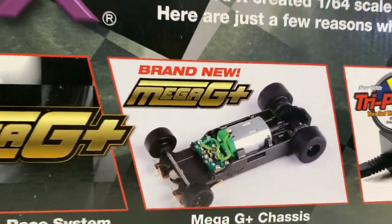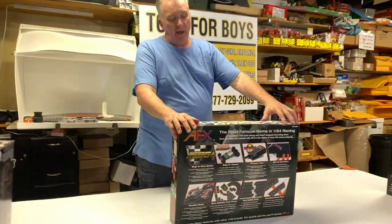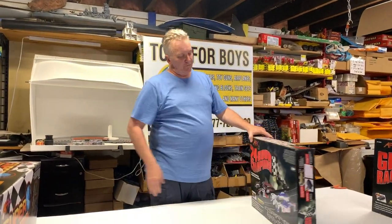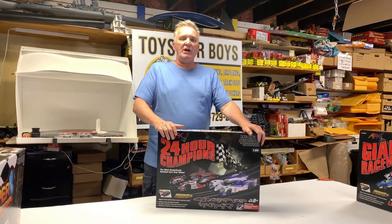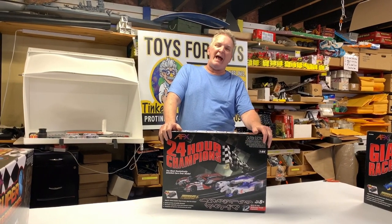We're going to be getting samples and doing videos on the different sets, but we just want to go through all the different sets. This is the Race Champion set by Race Masters AFX.